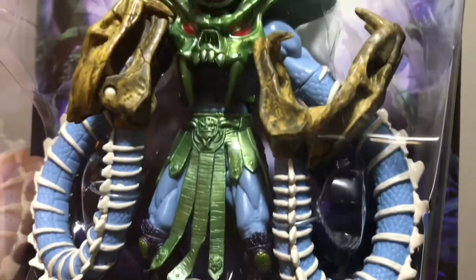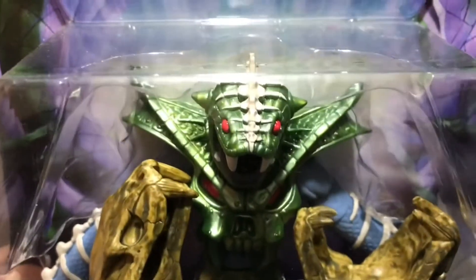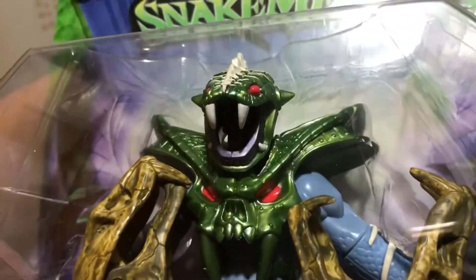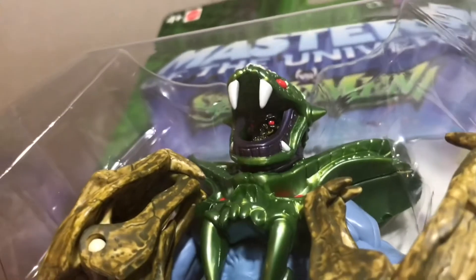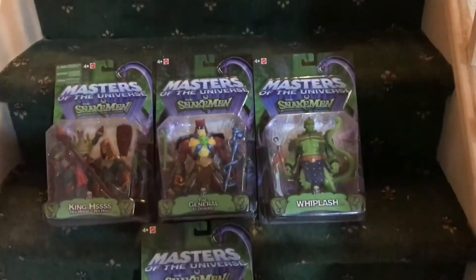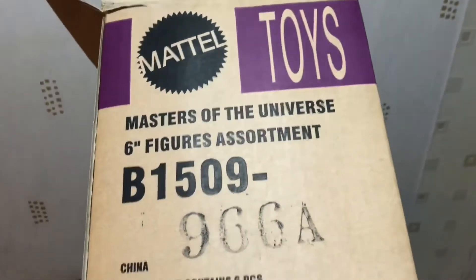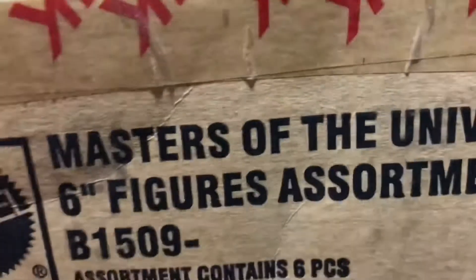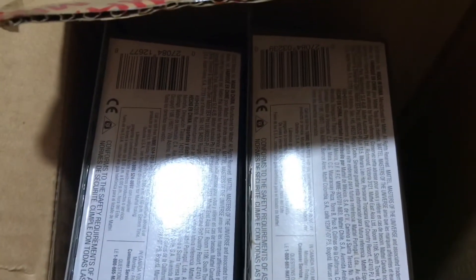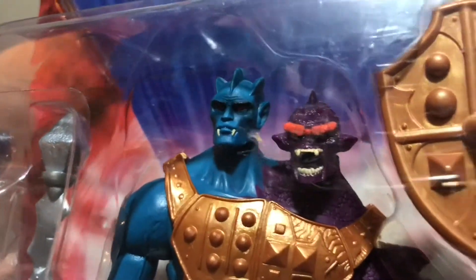Instead of Squeeze, they had Skeletor with a Snake Armour with squeeze-style arms, and I think there's a hint they maybe wanted to do Squeeze but felt that character was too goofy for the 2000X line. The Four Horsemen were involved in this design and it's incredible — just an added armoured figure to the line. Here's the range of Snake Armour figures; I have a box I bought as they were being taken off the lorry at the Big W, the huge supermarket version of Woolworths.